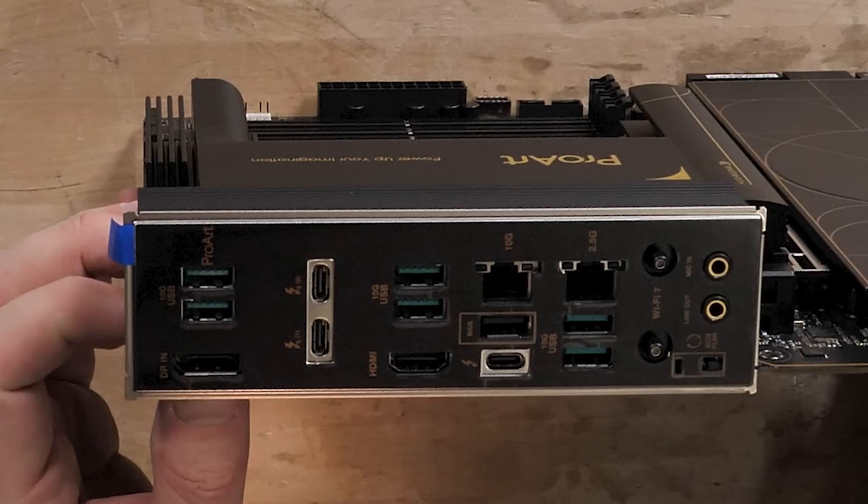At the rear I/O, we've got two 10-gigabit USB Type-A, a DisplayPort — that's to make whatever add-in GPU you have work through the Thunderbolt 5 connections. Two Thunderbolt 5 connections, two 10-gigabit USB, HDMI, another Thunderbolt connection but an older Thunderbolt. There's a USB BIOS flashback, 10-gigabit and 2.5-gig LAN, and two more 10-gig USB. Wi-Fi 7 with new quick-release connectors, analog line out, analog microphone in, and your BIOS flashback button.